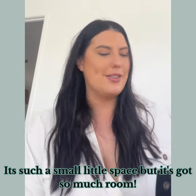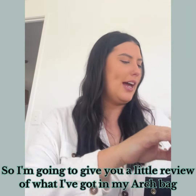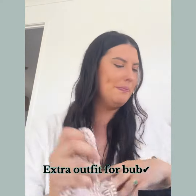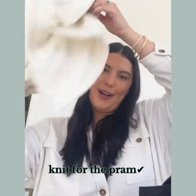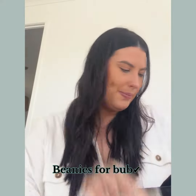I think the best thing about the Arch is how much I can fit in it — it's such a small little space but it's got so much room. So I'm going to give you a little review of what I've got in my Arch bag. First off, I have a little wrap for bub, extra outfits for bub, a knit for the pram, and beanies for bub.